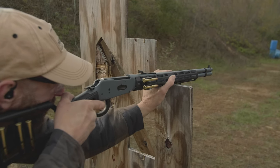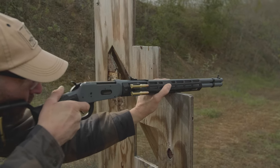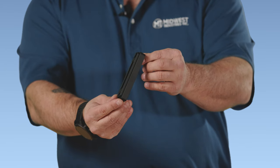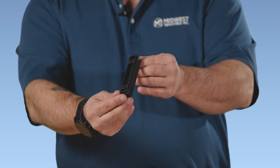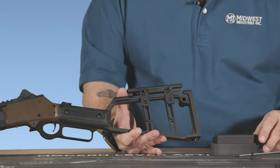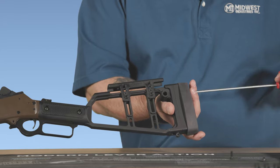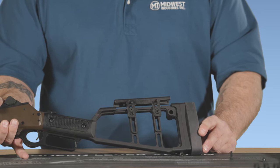Our stocks all come with a factory length of pull. If the factory length of pull is too short for you, you can buy optional spacer plates. It'll increase your length of pull by a half inch per spacer plate and you are able to stack them to gain the correct length of pull that you require.